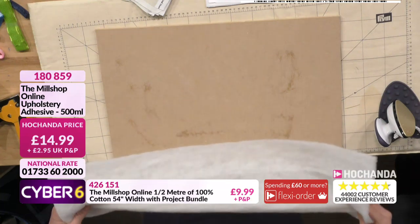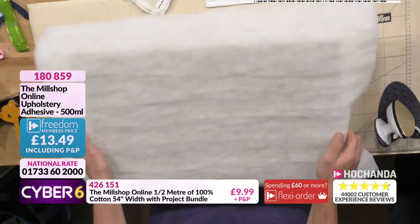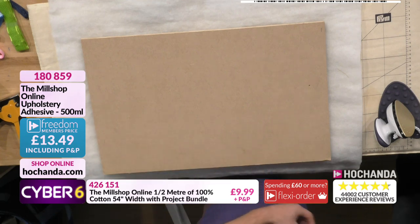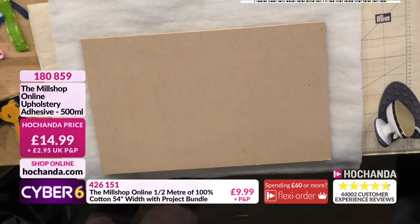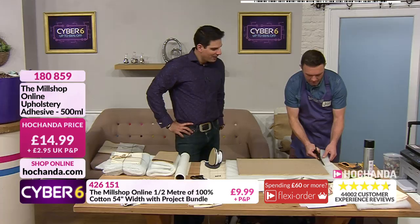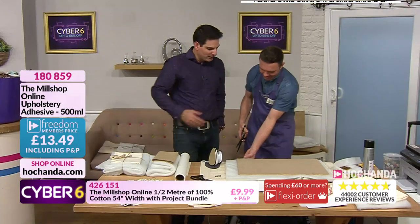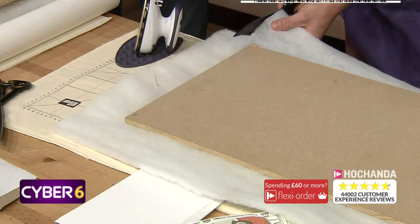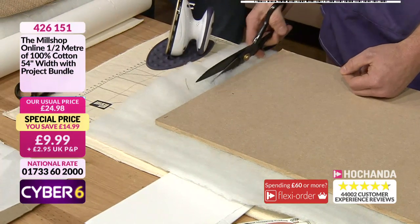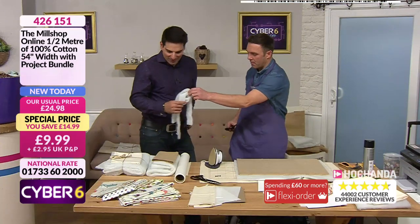We're going to put our wadding straight on top, just in the middle to hold it in place. Turn it over - we'll trim it so we've got about an inch of wadding left around the edge. This is where having the scissors with you is great - you literally just pull them out. I did one show where I forgot my pouch and I was completely lost - it's like Batman without his utility belt. So we're going to get rid of those trimmings - we'll put the scissors in the purple bucket too!